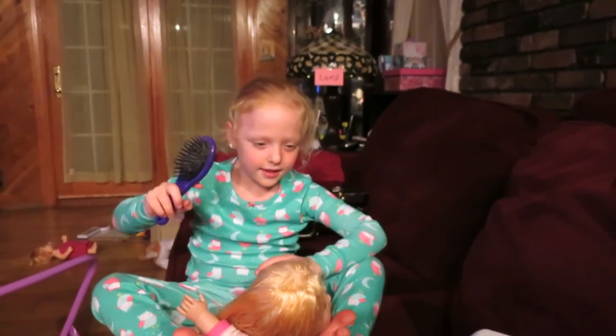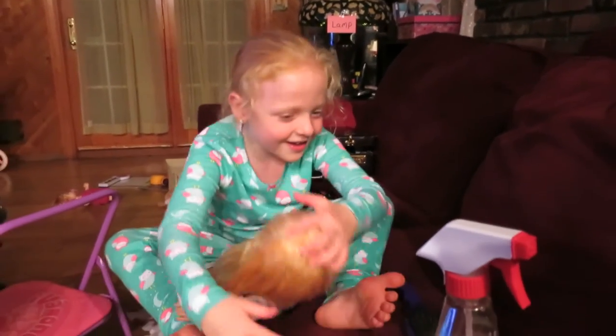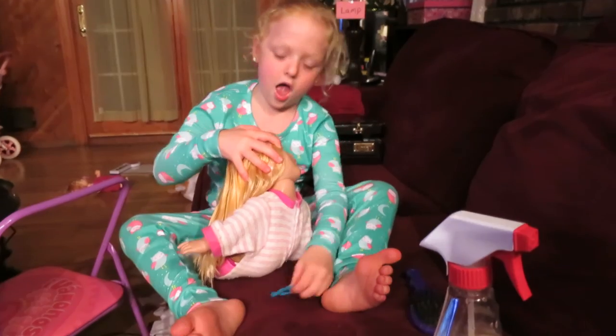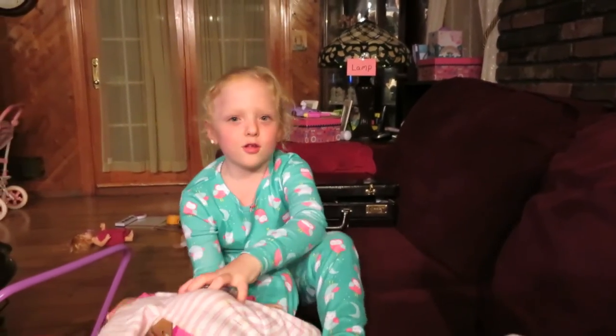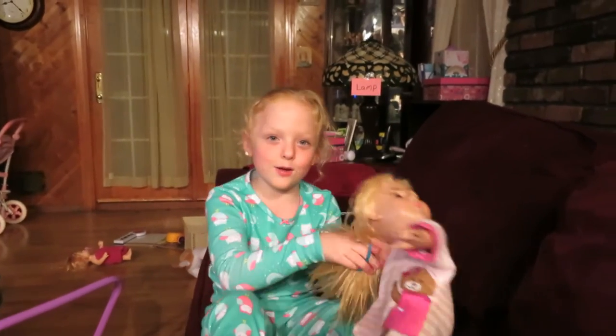Are you going to put a ponytail on? Oh yeah. As I was going to do, put a ponytail on. So close your eyes, everyone. Close your eyes, Papa.